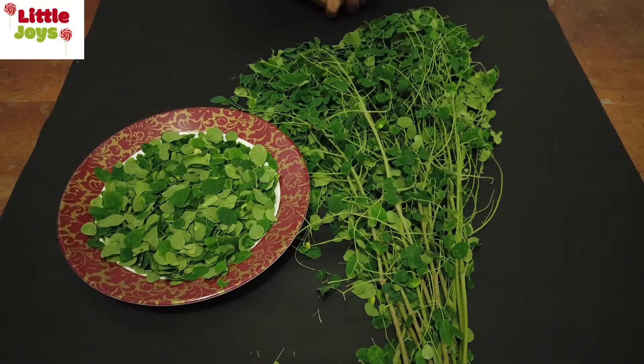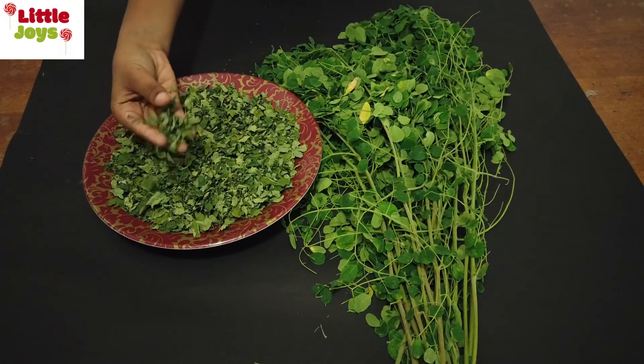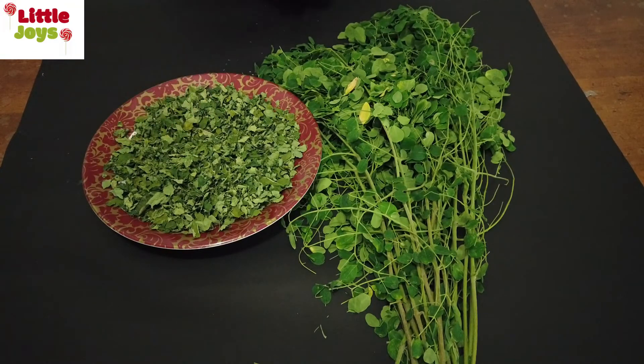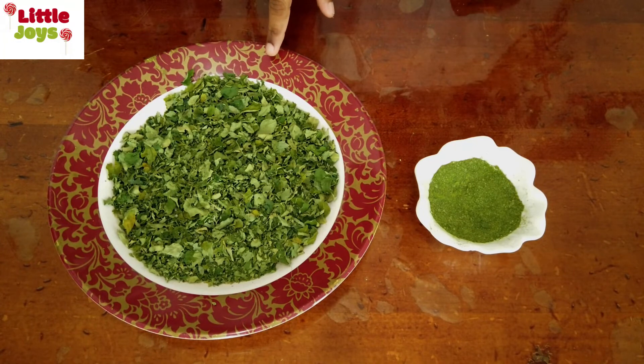You have to keep it for five to seven days under the shade. After five to seven days the leaves will become like this. Take some leaves in your hand and crush it — if you can crush it, it means you can stop drying it. See, it hasn't changed the green color — this is the dry leaves.